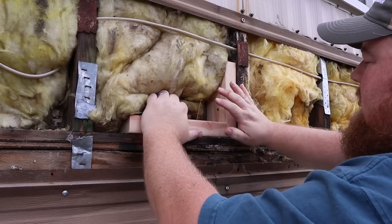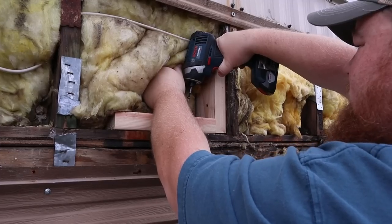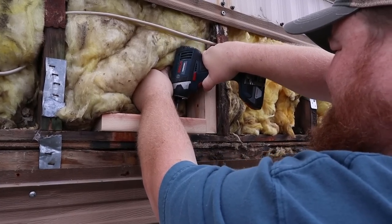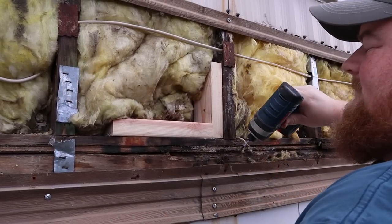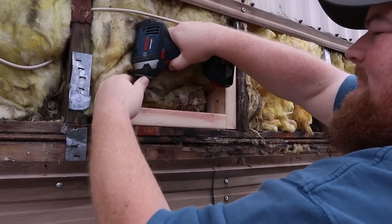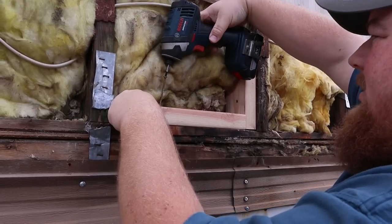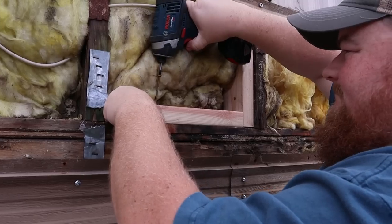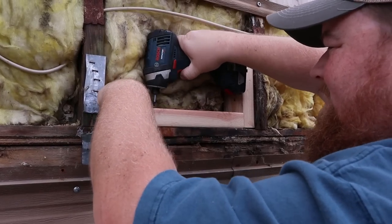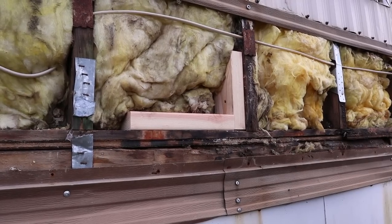Make sure that's flush, make sure that's back. There you go — a lot stronger now.